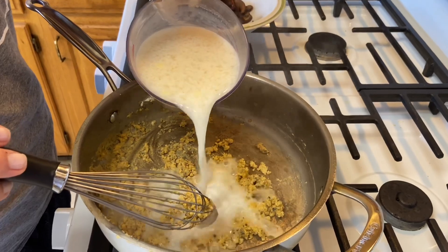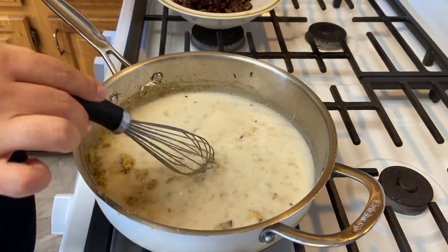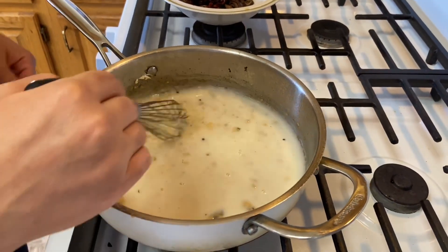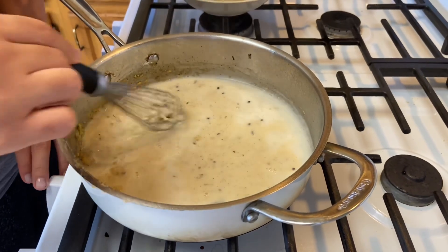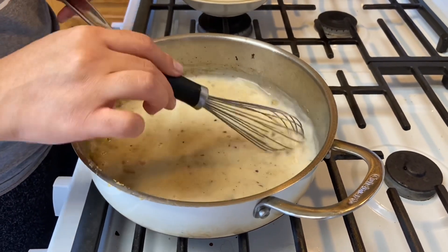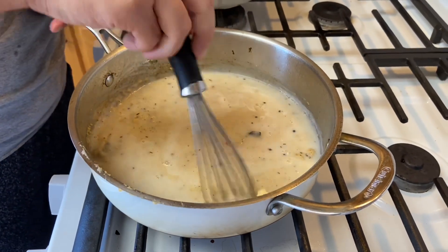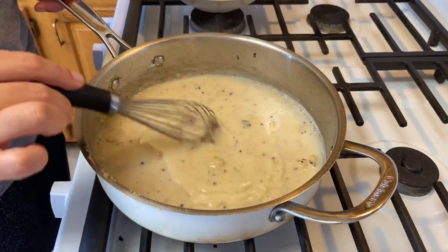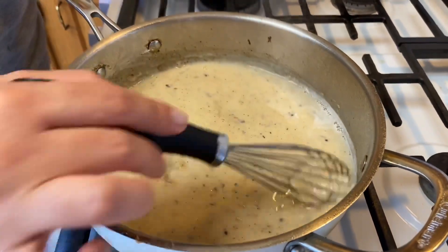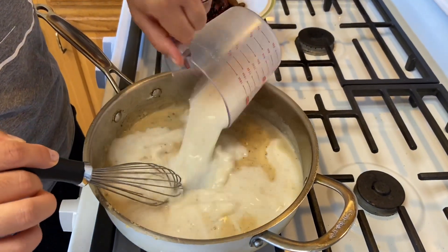Now that the roux is cooked out, we're going to add one cup of chicken broth or stock and one cup of milk. Go ahead and whisk that until it comes together — it will be a little clumpy at first and then slowly starts to come together. Make sure you scrape the bottom; that's called the fond and it has all the flavor of your mushrooms and tomatoes. You can see it's already thickening, almost turning into a gravy.